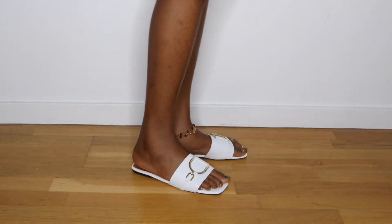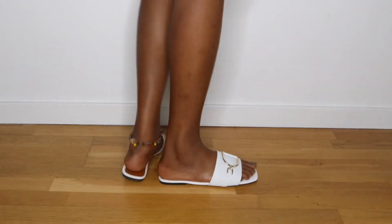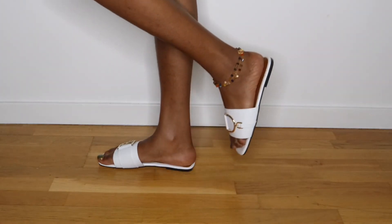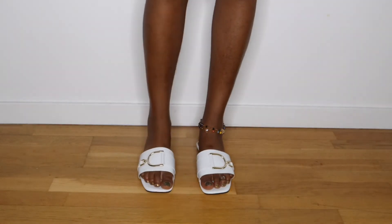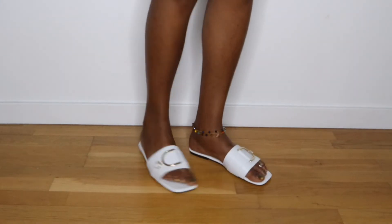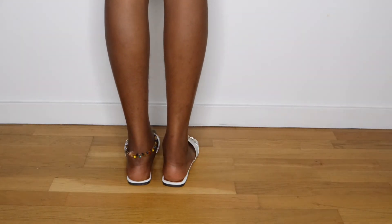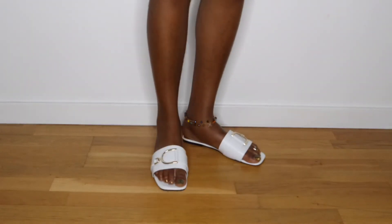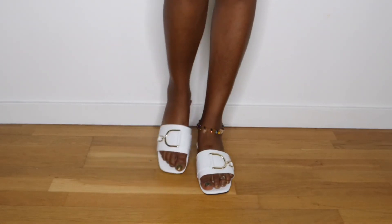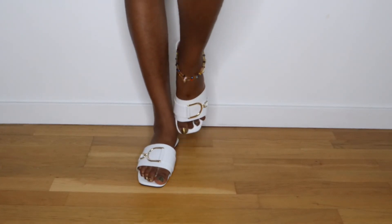I also decided to get a slide — it's an open toe lace decor slide in white, and as we can all see it's very pretty. The only thing that could be a problem is keeping it clean, but obviously you can clean it. I kind of feel like every lady needs to have a white pair of slippers, and that's on period.